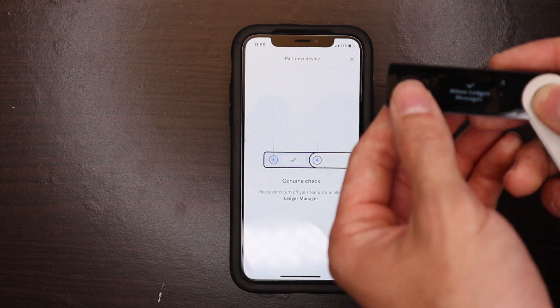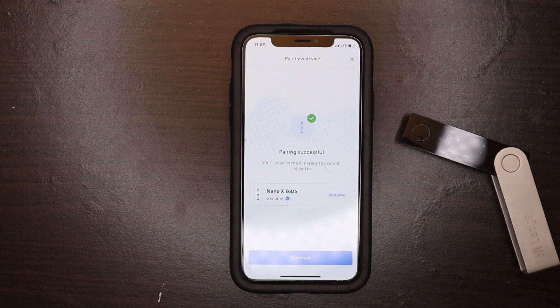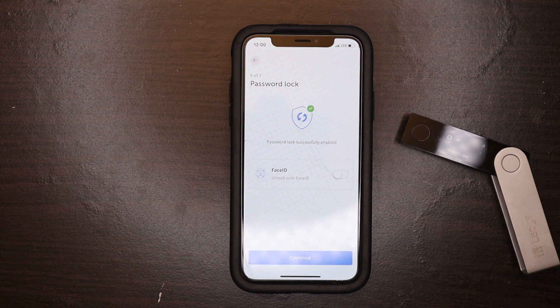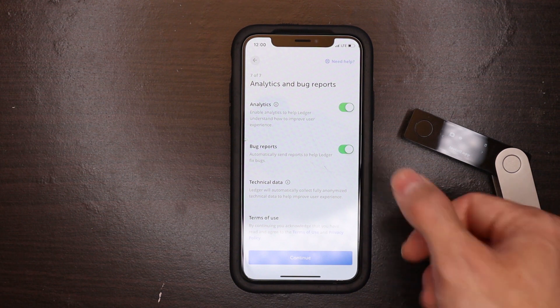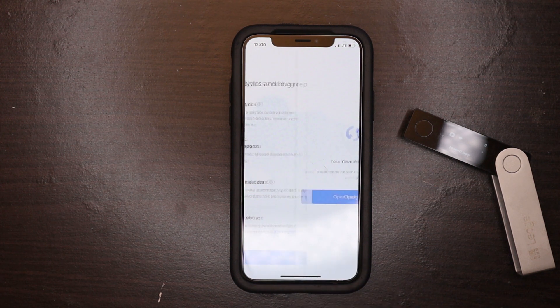The device will say 'allow Ledger Manager,' so go ahead and double press the buttons on that, and it will sync directly with your phone. As you can see, the pairing is now successful. Next, you're going to set a password on your Ledger Live account — this password is separate from your Ledger Nano X PIN and is used to log into the Ledger Live application. If you have an iPhone or certain other smartphones, you can enable Face ID or Touch ID. You'll also have the option to share bug reports and analytics — I personally declined those options.